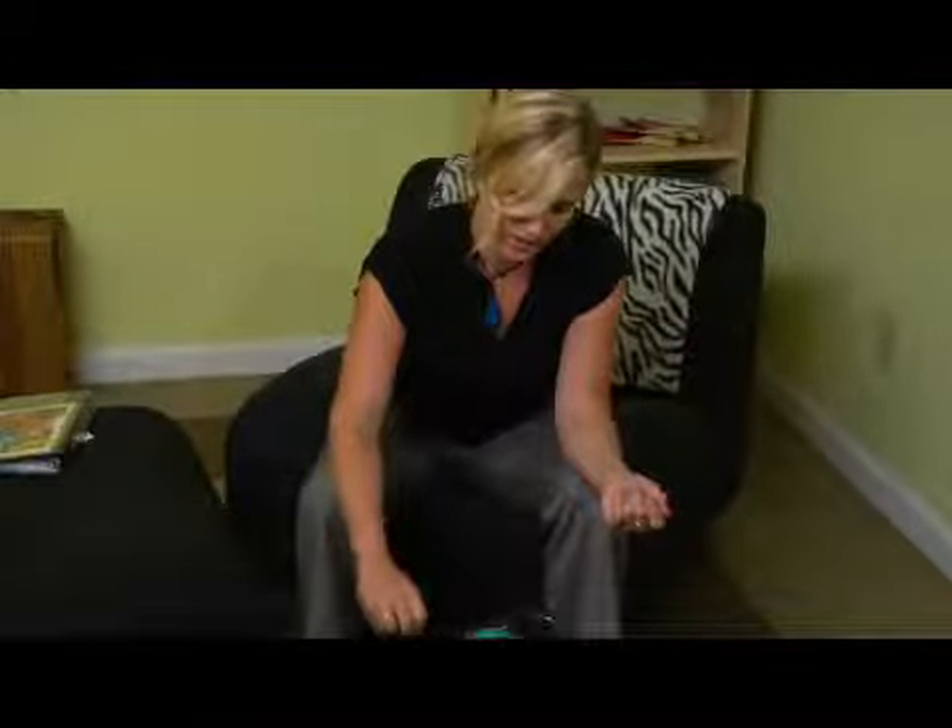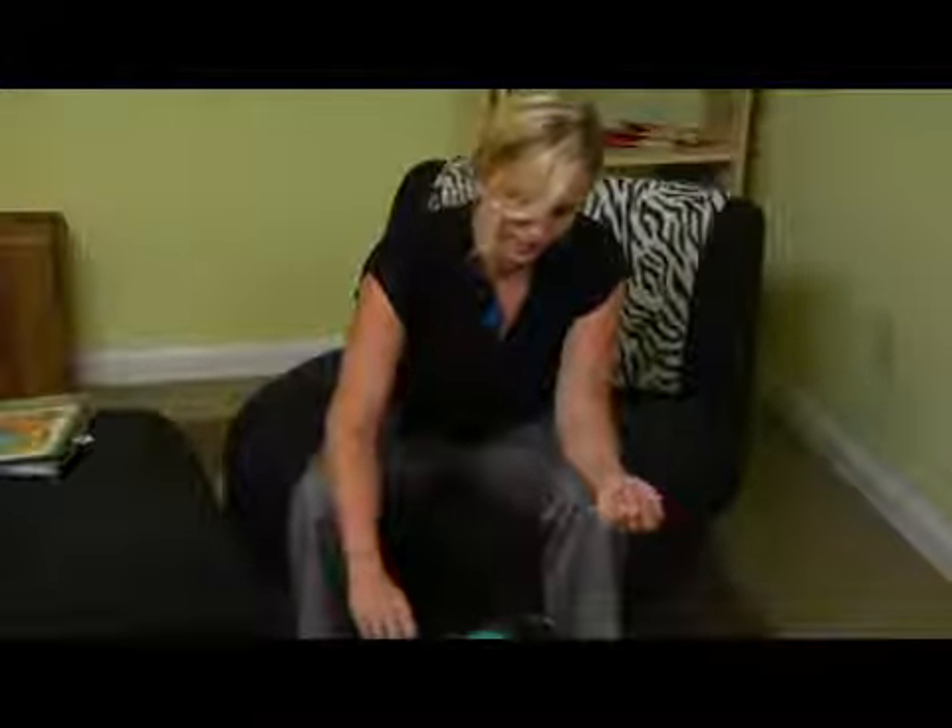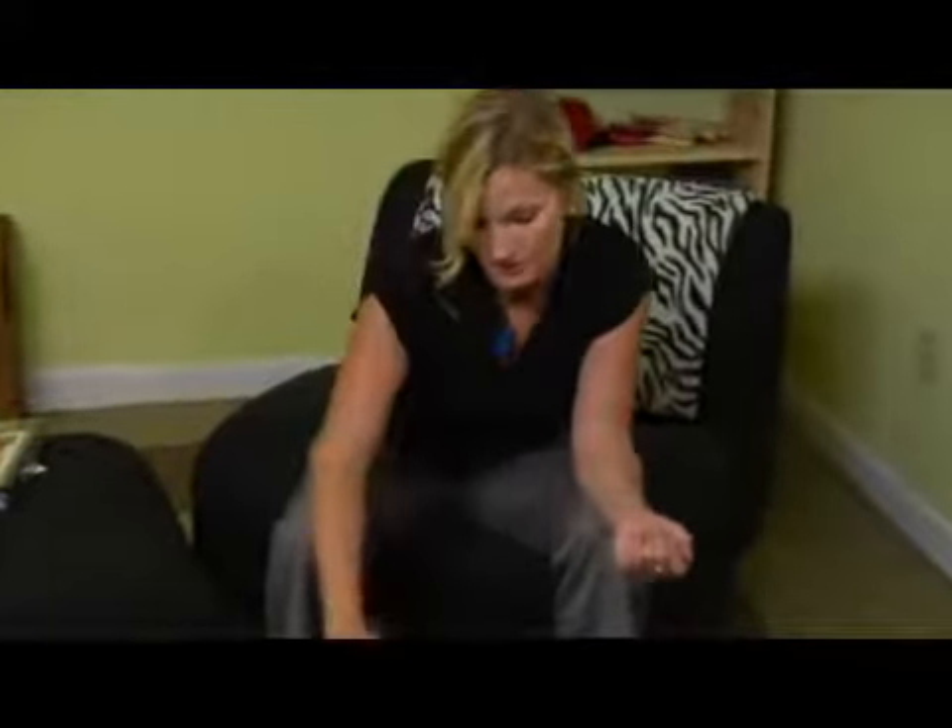We're going to do a beautiful flower, a Hawaiian flower. What I'd like to start with is my favorite medium brush with a good tip, and I'm going to start with some white.